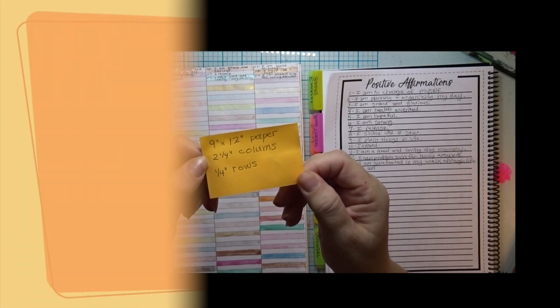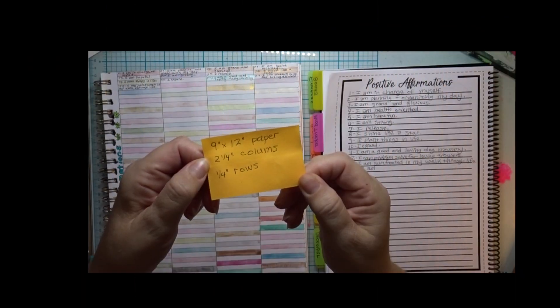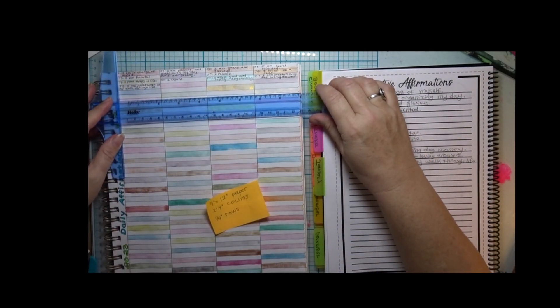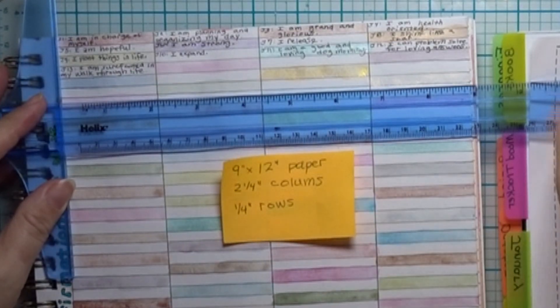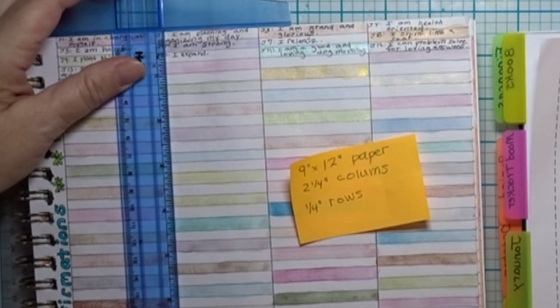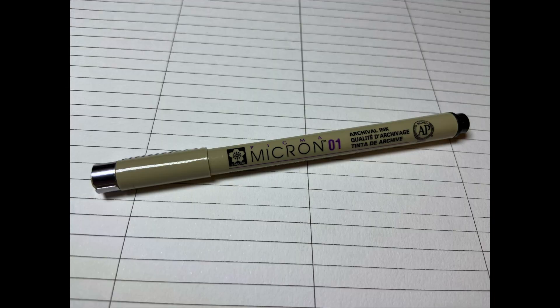Step one is to set up your daily affirmation art journal. I'm using Canson mixed-media paper, size nine inches by 12 inches. If you're using the same size, you can divide your paper into four two-and-a-quarter inch columns — column is spelled with an N at the end, unlike my little sticky note there — and 48 rows that are a quarter inch each. The front and back of one paper will be enough space for a whole year of daily affirmation writing. I used pencil and then Pigma Micron black pen.